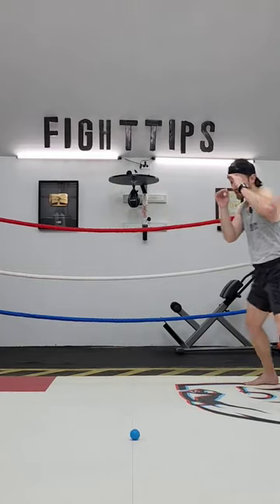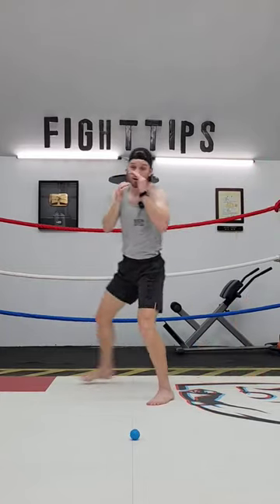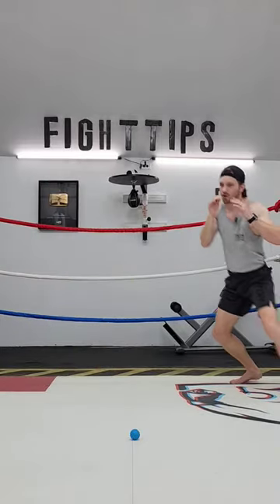I'm gonna move around them, circling to my left and circling to my right. Once I get comfortable, make it a little more dynamic with a little more urgency.